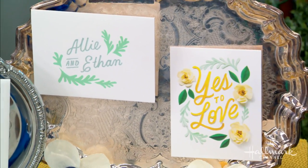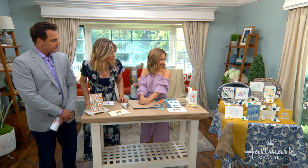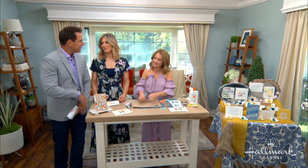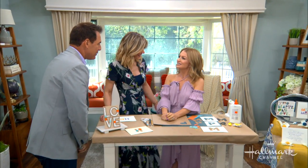Which is your favorite, Deb? It's like asking me to pick my favorite child. I think I love the first one — the modern one. It's fun. I do too. I do. I do DIY.